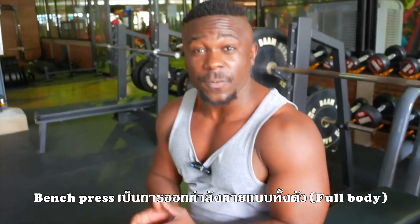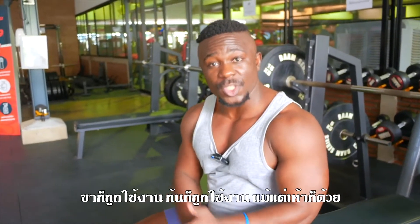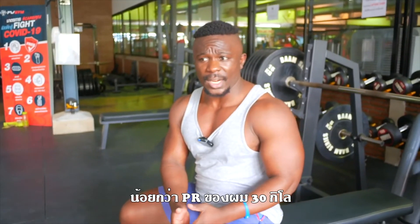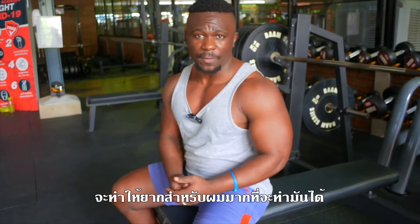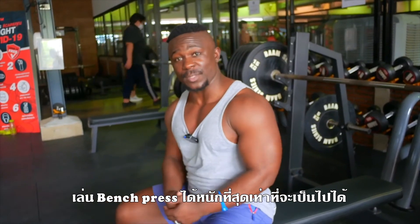Bench press is a full body workout. Don't underestimate it because your feet is working, your glutes is working. Say I'm lifting 130 kilos — that is close to my PR, about 30 kilos less. So that's heavy already. If I don't use my legs and I do multiple reps, it's going to be harder to get out of there. My feet create stability on the bench press so that I can lift as heavy as possible.